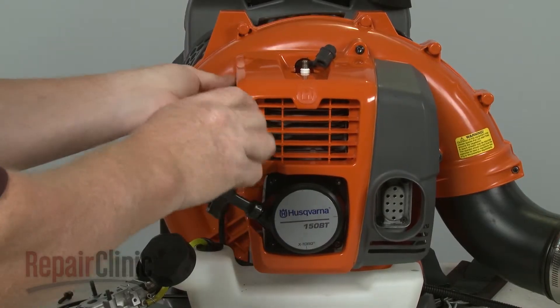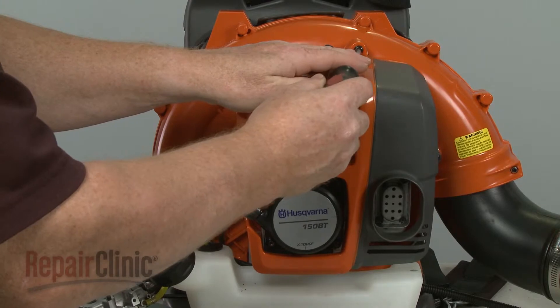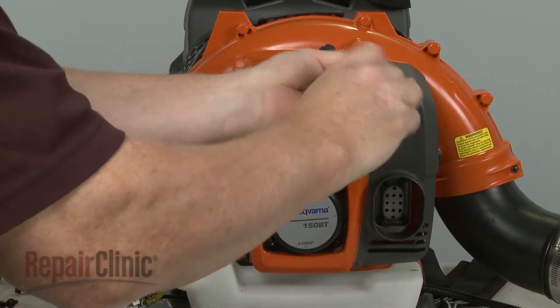You will need to unthread the screws securing the engine housing and remove the housing to fully access the insulator gasket.